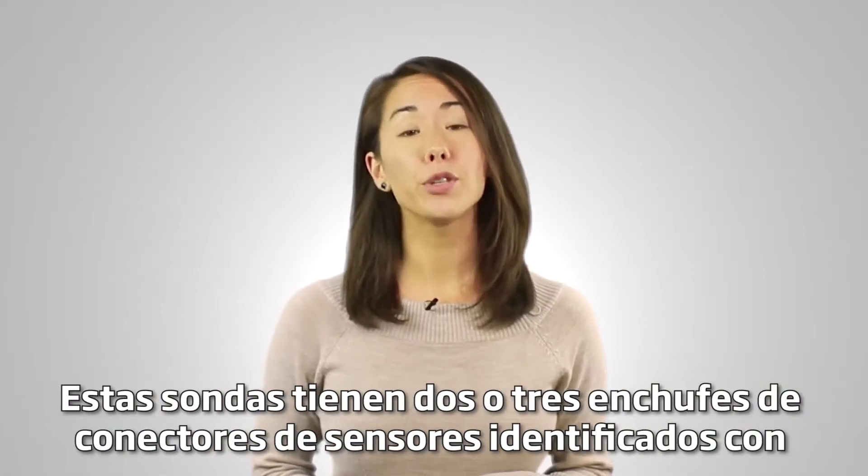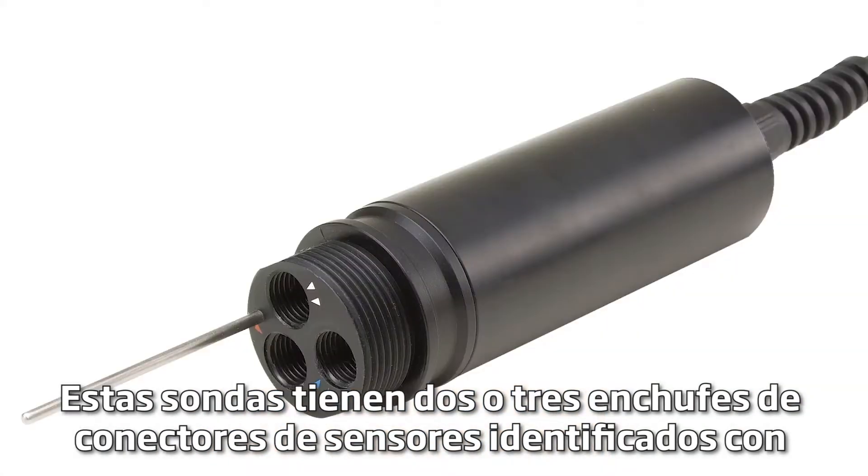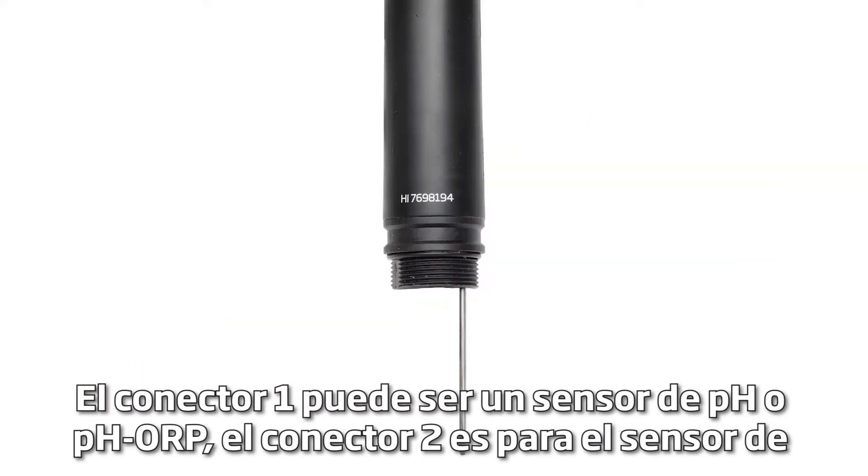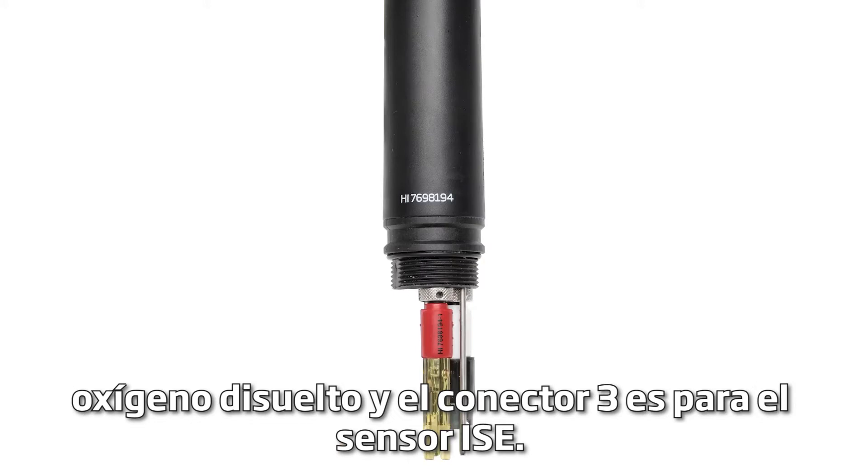These probes have two or three sensor connector sockets identified with color-coded triangles. Connector 1 can be a pH or pH/ORP sensor. Connector 2 is for the dissolved oxygen sensor. Connector 3 is for the EC sensor.